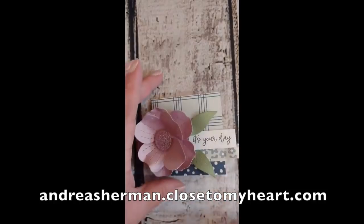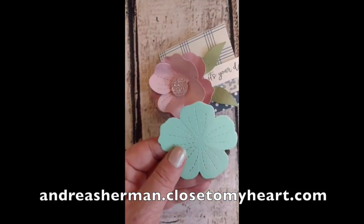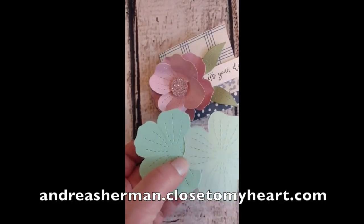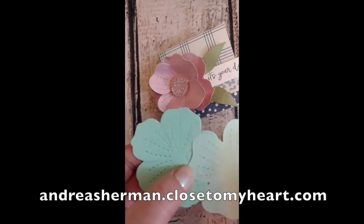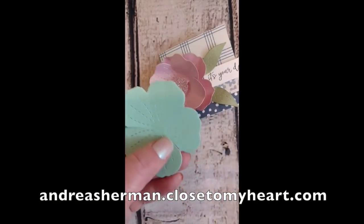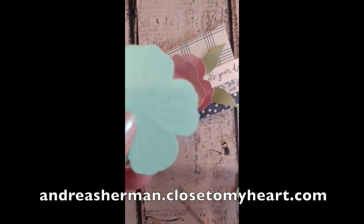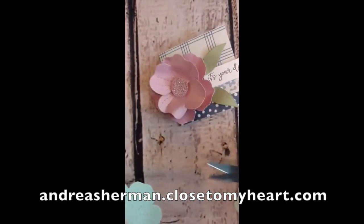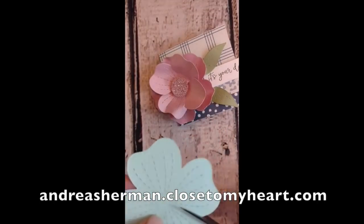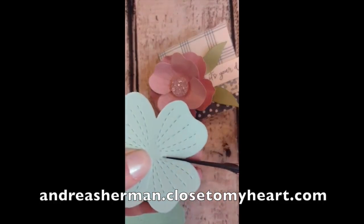Now let's take a look at how I created this second flower. I began by cutting two pieces — a five-petaled flower and a four-petaled flower. I've cut them both using our mint cardstock, and as you can see one is the lighter shade and one is a darker shade. Our cardstock is double-sided and does have two different hues or shades of the same color. So much like the first flower, I began by cutting through each of those little valleys of the flower to separate the petals and allow them to move a little bit better.